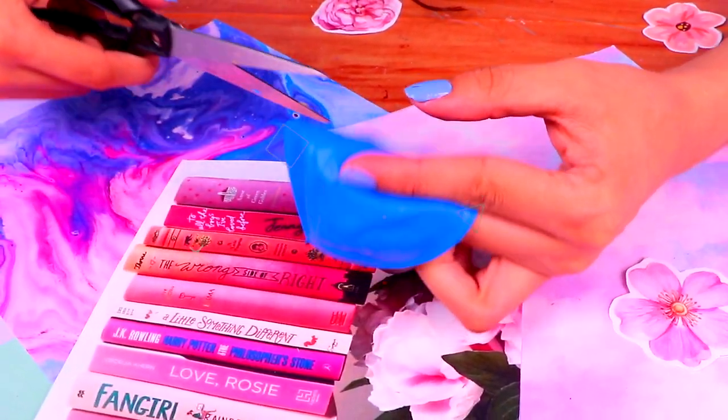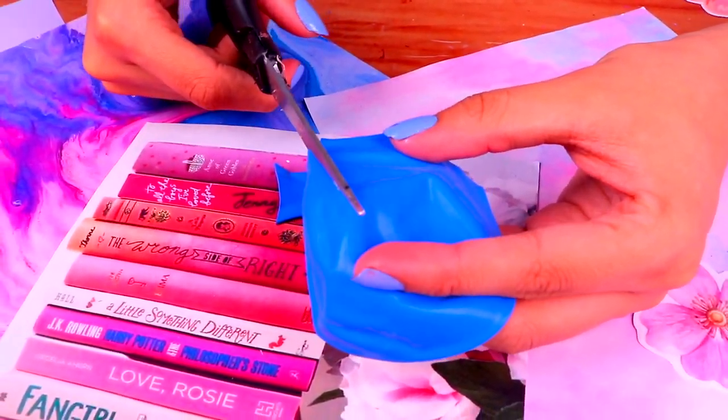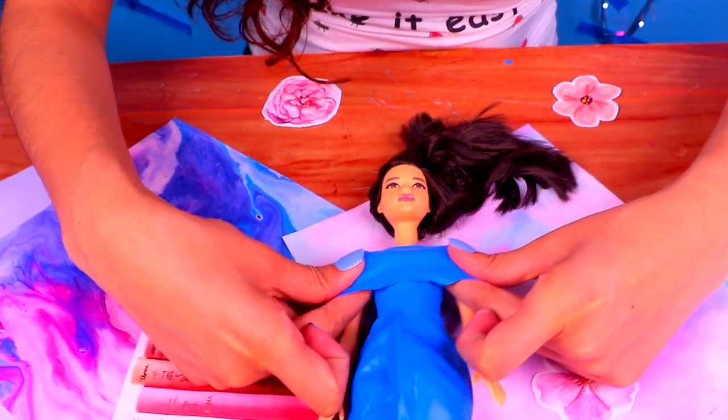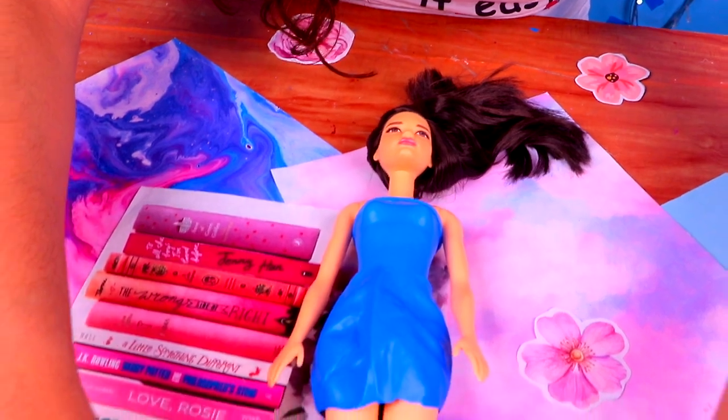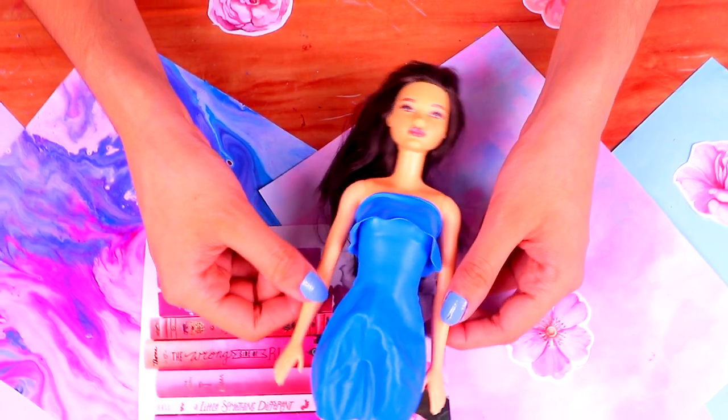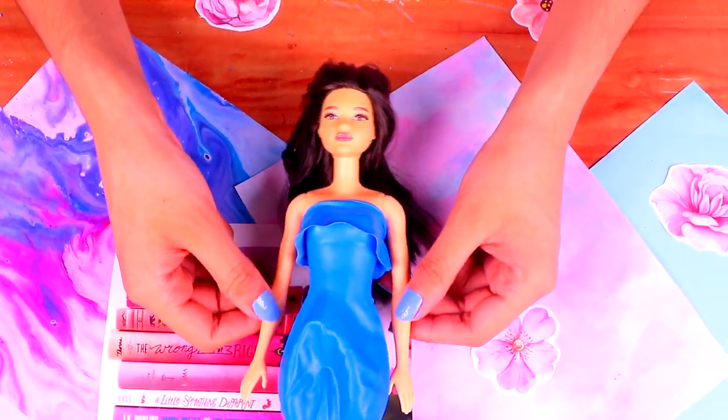Grab another balloon of the same color and cut it out just like we're doing here! We ended up with a thick balloon strip and gave it a wavy finish! Just put it on the upper part of the dress! Doesn't it look super fashionable? And it was super easy to make, but we're not done yet!